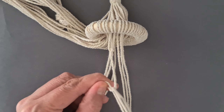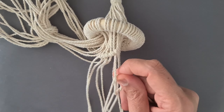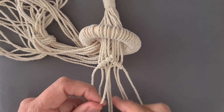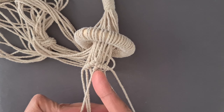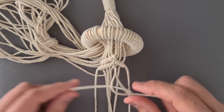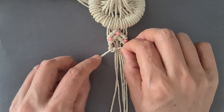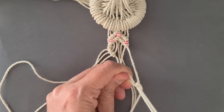Tie 2 rows of double half-hitch knot working down and to the left. Tie 2 rows of double half-hitch knot working down and to the right. Tie 1 row of double half-hitch knot working down and to the right. Tie 1 row of double half-hitch knot working down and to the left.